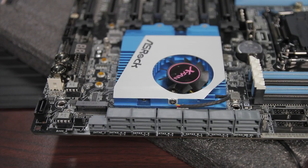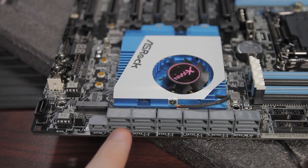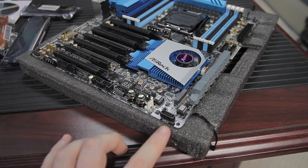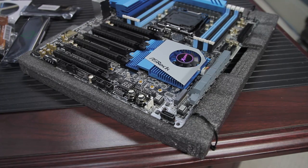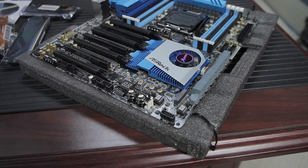This has 12 SATA 3 ports, one eSATA port, one SATA Express, and one M.2 slot that supports PCIe Gen 2 x4 and SATA 3. There's also a SATA daughter module option with a power header, which is particularly useful if you're going to put this board into a 1U rack server case.